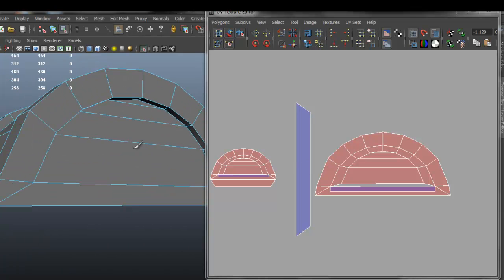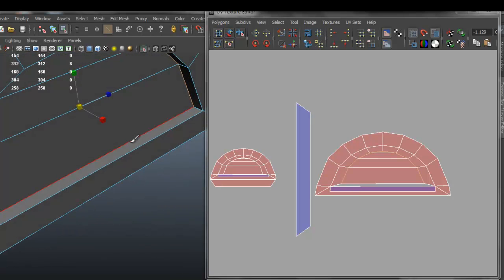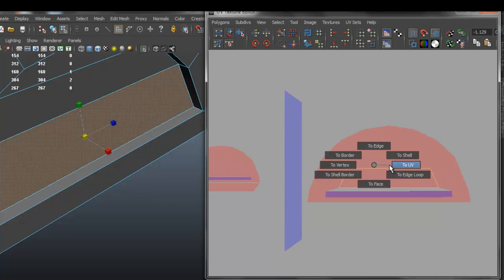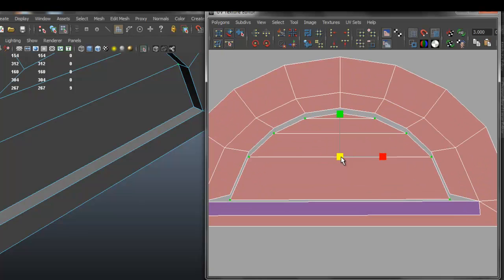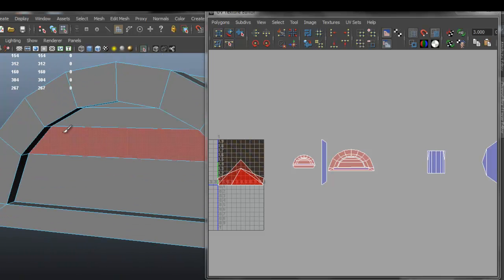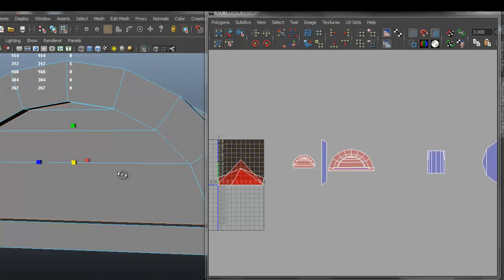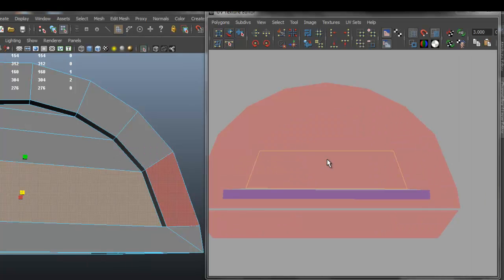I'm going to do the same thing for the side so that we can have separate parts. The main reason is because I'm going to use the wood texture, so we just want to make sure it makes it a lot easier for us to texture that. I'm going to go to Polygons, Cut UV Edges, select that face, go to shell, and scale that down. I'll do the same thing with the other side. This is not required, but you can certainly do it just to make the texturing process easier.